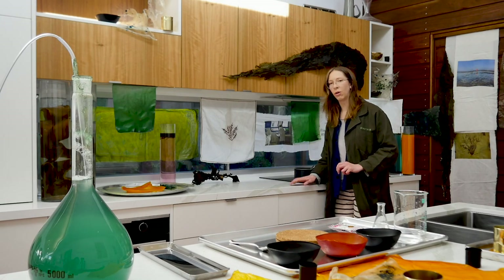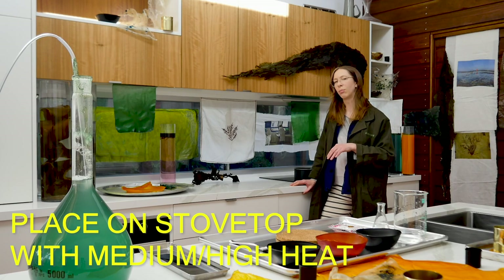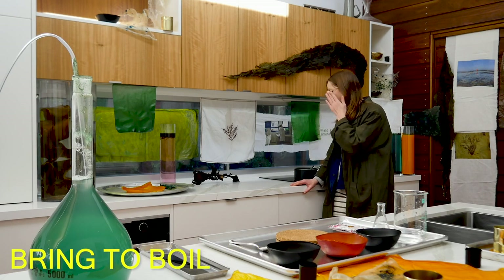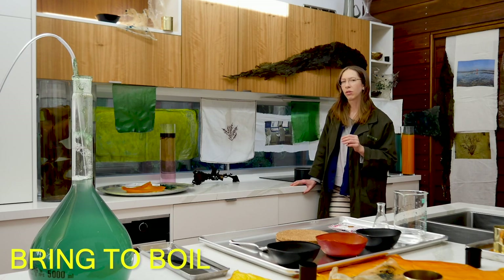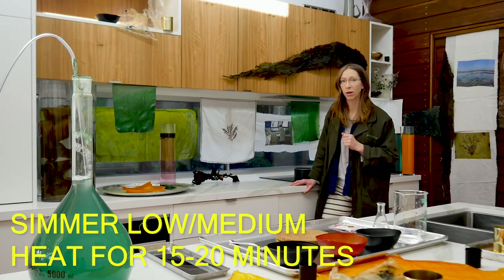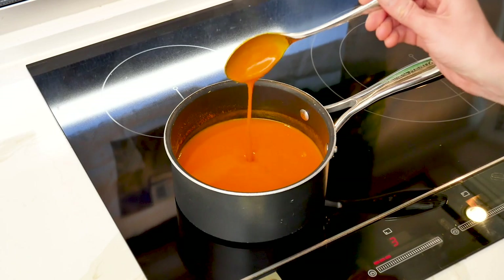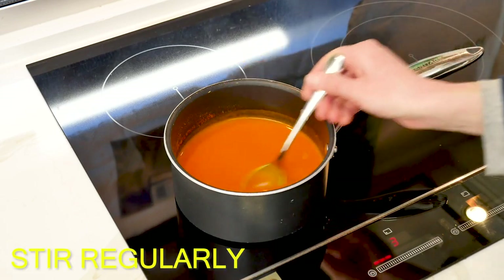You want to put it on a medium to high heat, keeping watch that it doesn't burn on the bottom. Bring it to a boil and then simmer it on a medium to low heat for probably 15 to 20 minutes. This is our bioplastic mix on the stove now and we've only just put it on.